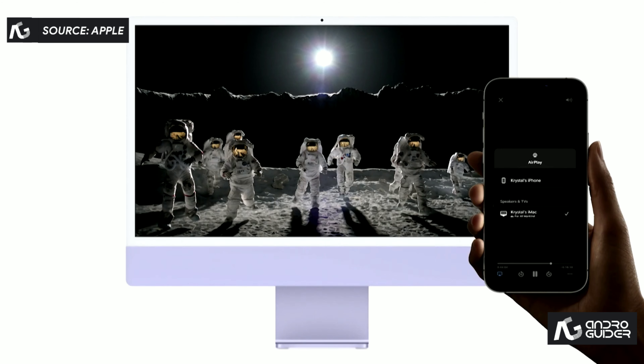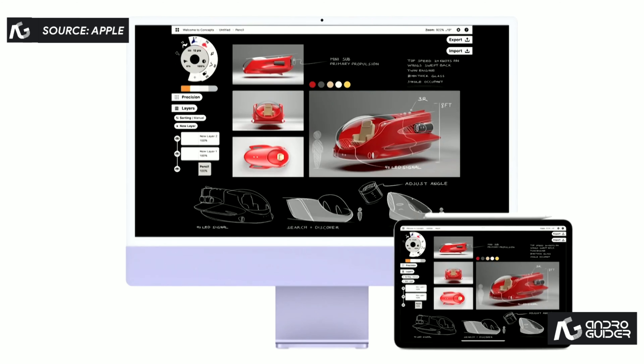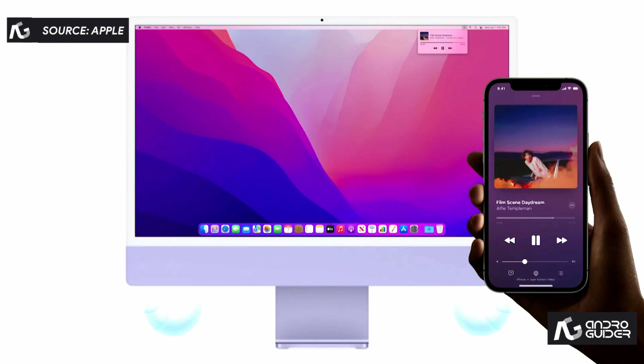You can play, present, and share just about anything. As you draw a sketch on iPad, your colleagues can follow along on the bigger display. And you can even take advantage of any Mac's high-fidelity sound by using it as an AirPlay speaker.